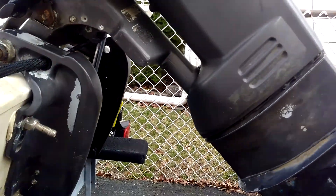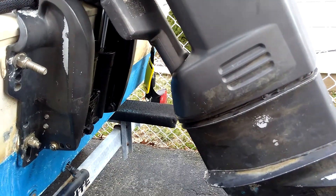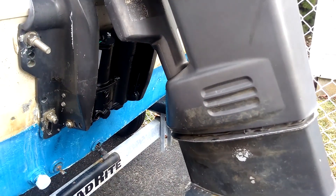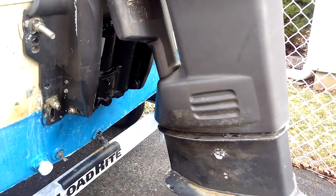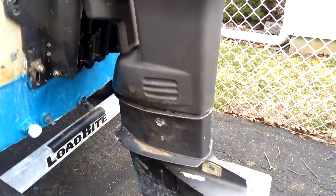On to bigger and better things. The fluid in there — I got just some power trim fluid. It's a little bit aerated right now, but it'll chill out in a little while.